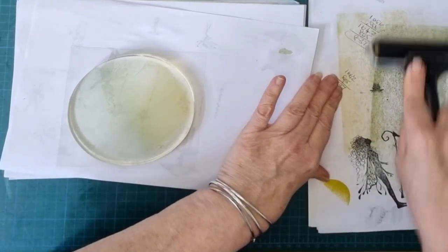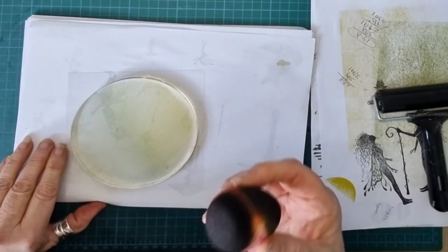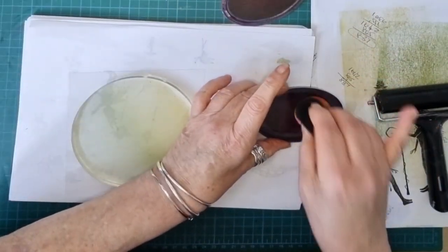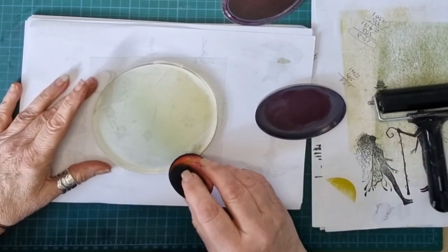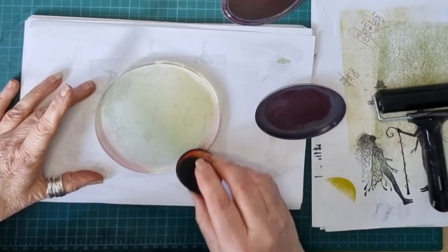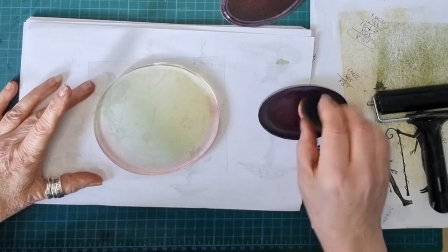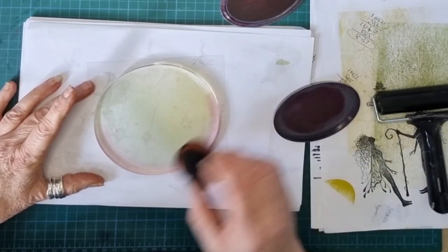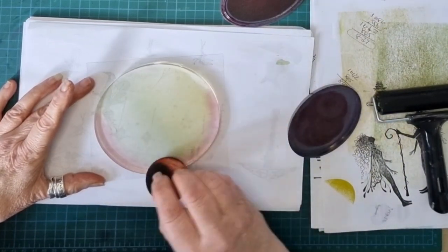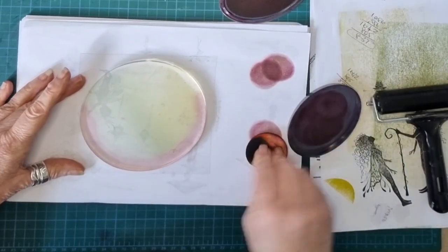Now the messy part. I'm going to use a sponge - I'm not quite sure what you call it. It's a makeup sponge I've used, but you can buy them for crafting. I just had this lying around. Into the Mulberry. Tap some off the lid. Now I'm going to add round the edge, halfway, so you've got a Mulberry border. Using the ink from the lid - don't want to waste it. Doesn't look much but it is. Look how much is on that sponge.